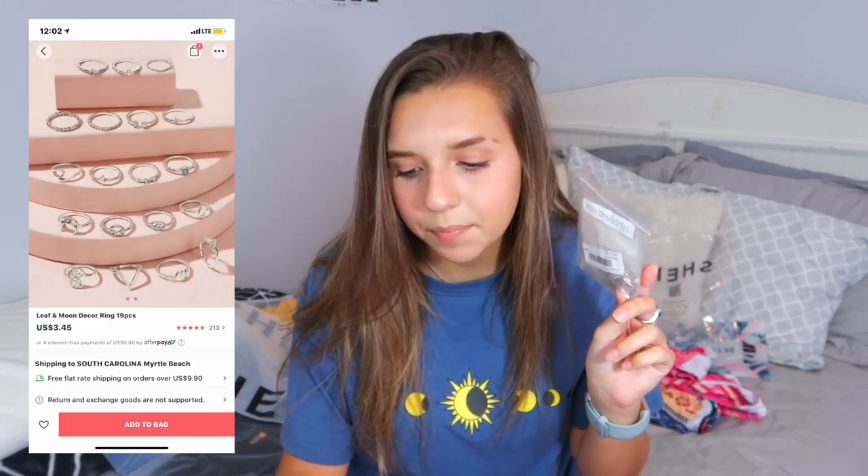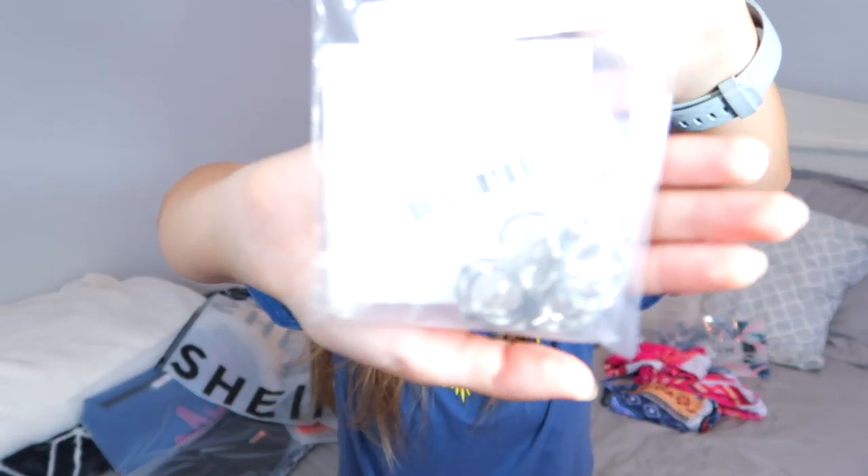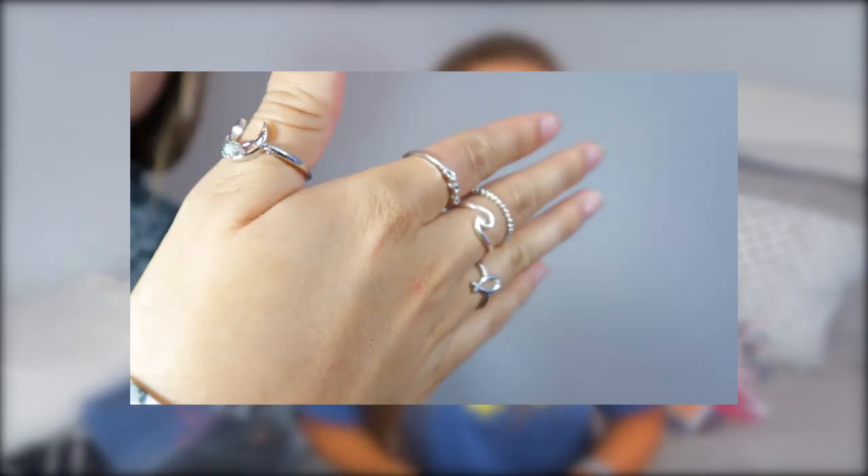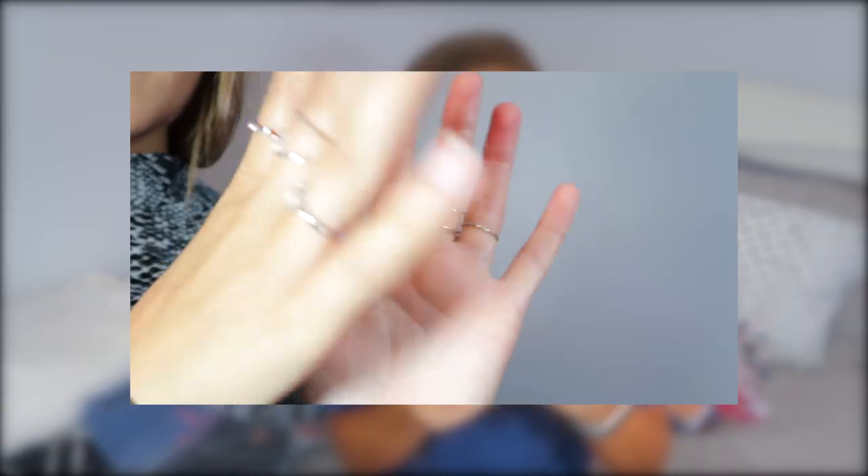I also got a 19-piece set of rings in a little tiny Shein bag for $3.45. They're all silver and come in all different ring sizes so you don't have to worry about them all being too big or too small. They don't feel super cheap — you can kind of bend them, but for about three bucks for 19 rings that's pretty good. I don't typically wear rings much but I wanted a few statement rings.